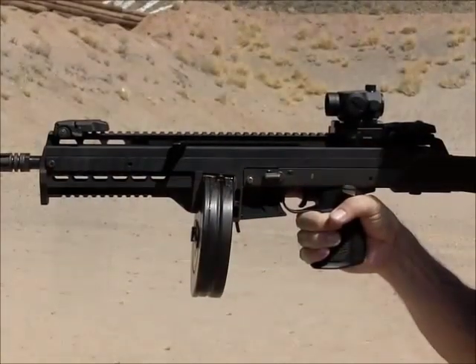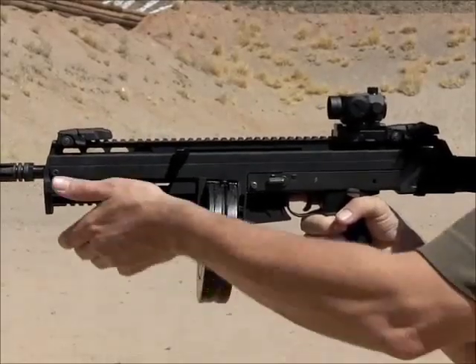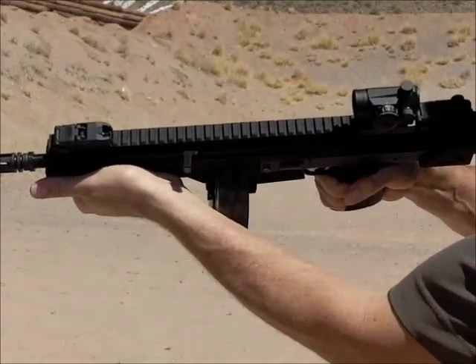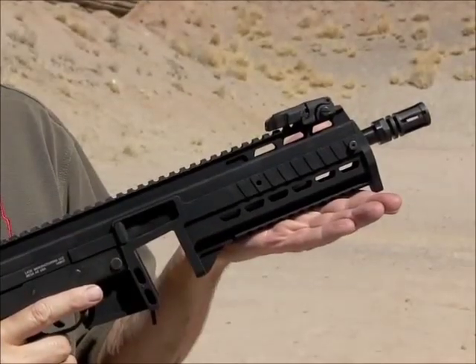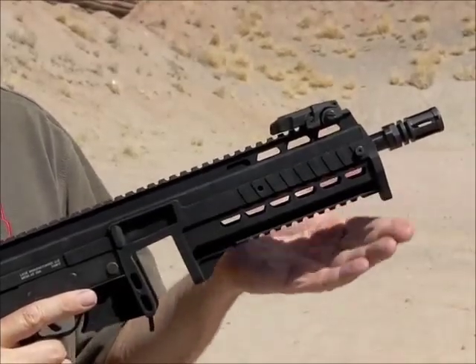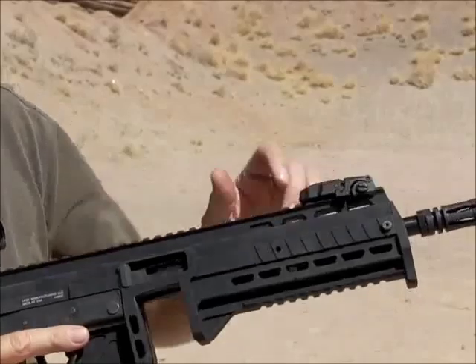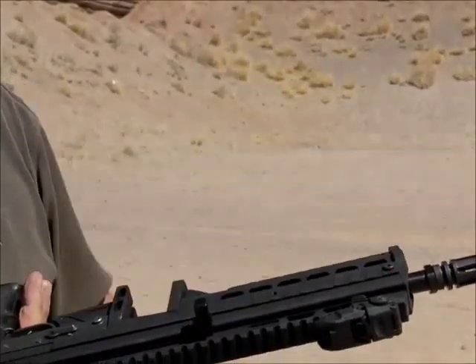The foregrip is designed to be long enough to comfortably hold the gun with the drum mag installed. The foregrip is integral to the upper receiver and features a hand stop and bottom accessory rail. There are additional mounting points on the left and right sides of the gun for adding additional rails.